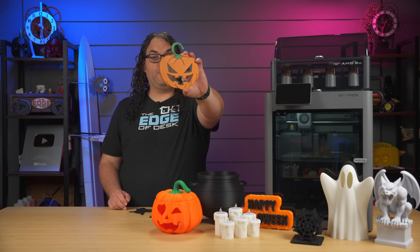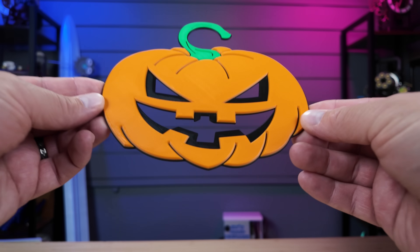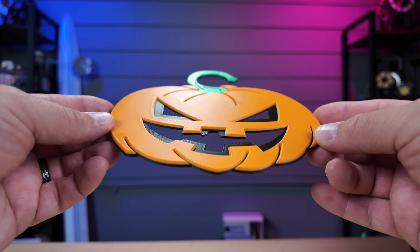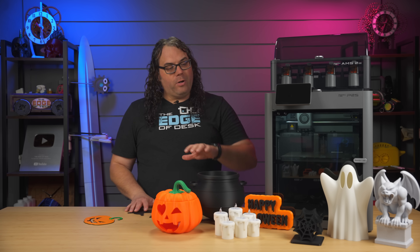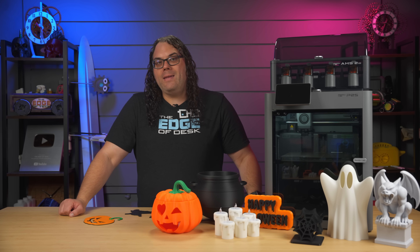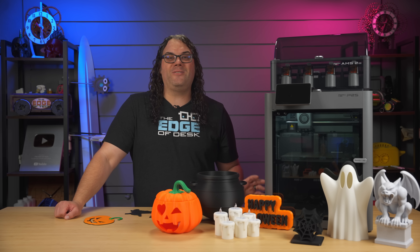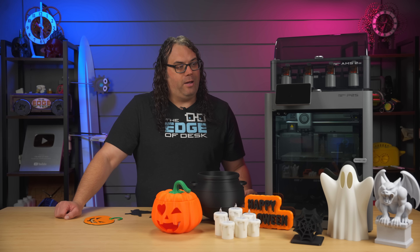Another quick multicolor print was this pumpkin door hanging sign. You wrap it around your door handle and it hangs there — black, orange, and green, color changes came out really good, super smooth on top and looks great. The P2S does multicolor very well and I didn't have any issues in my testing. After almost 200 hours of printing on the P2S, I think it's safe to say it's a much needed upgrade — it's like having a baby H2S. It does what it's supposed to do: it just prints and gets the job done.